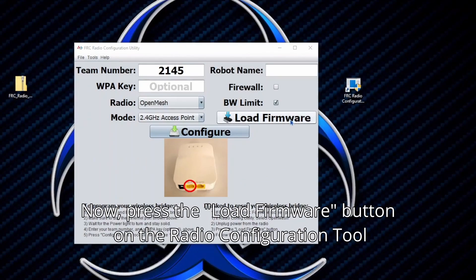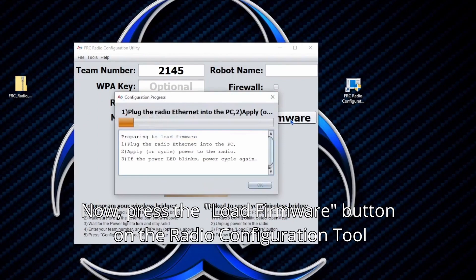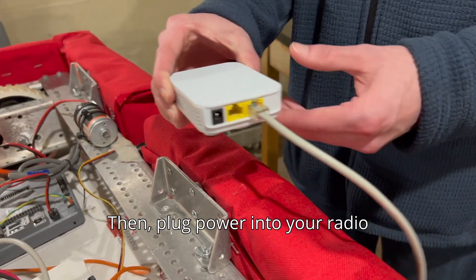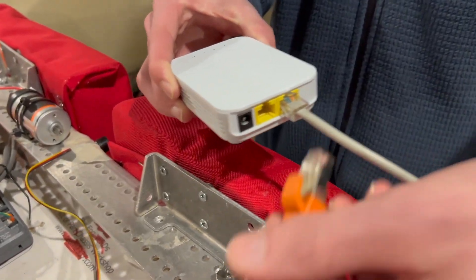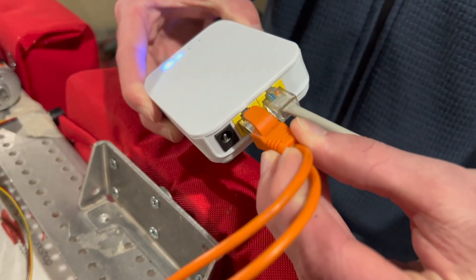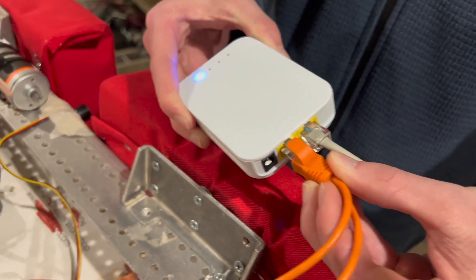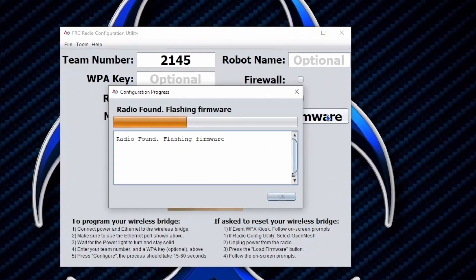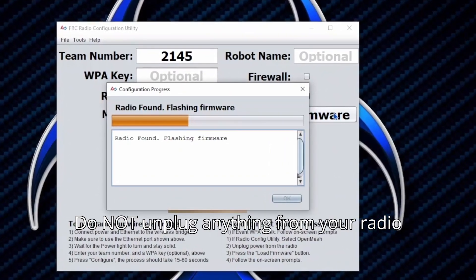Now press the load firmware button on the radio configuration tool. Then plug power into your radio. Wait for it to finish flashing the firmware, and do not unplug anything from your radio.